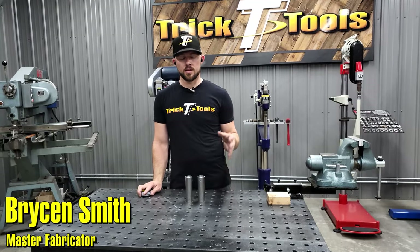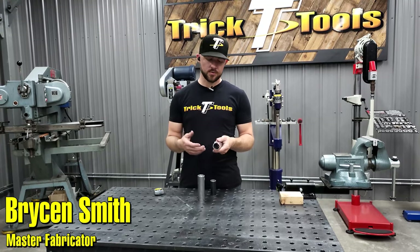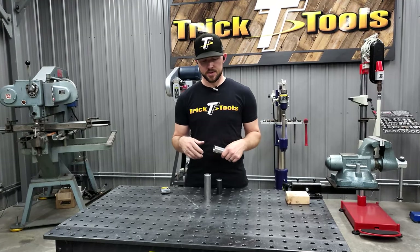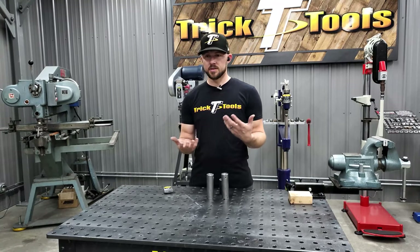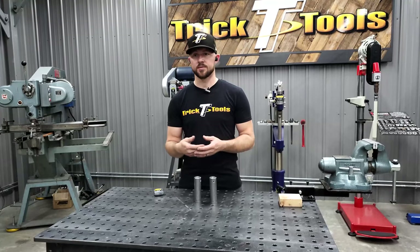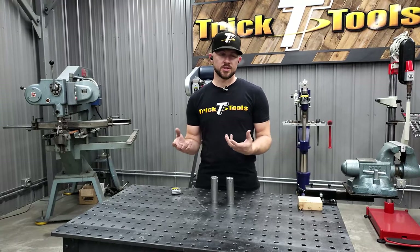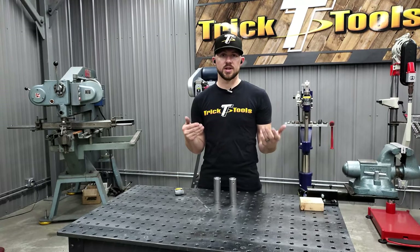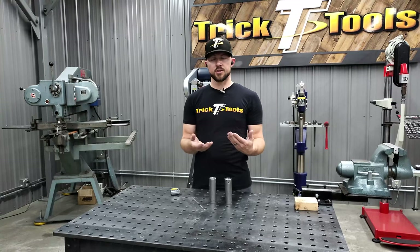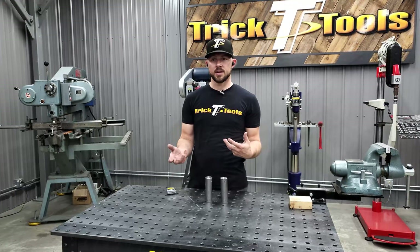Welcome back to another Trick Tip Tuesday. Today's tip is about how to join two pieces of material, whether it be round tubing, square tubing, that sort of thing — when you're building a chassis, roll cage, those types of things. Roll cage stuff usually requires tubes to be one piece due to regulations. I've been working on a tubing project on my car, building a full chassis with a lot of bends and complex shapes, so joining two pieces together allows you to build parts separately and put everything together while still having the required strength.